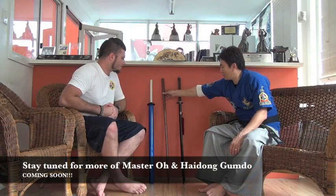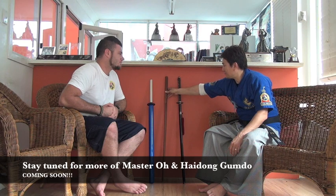This is what we call 목검. So it is a beginner's or color belt training with the 목검.